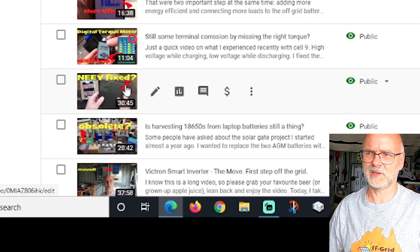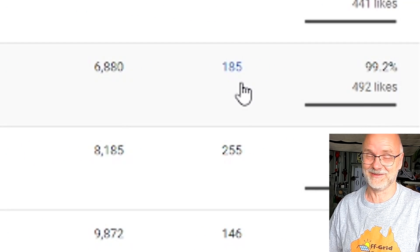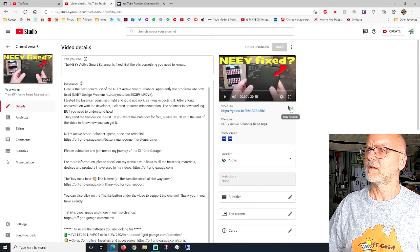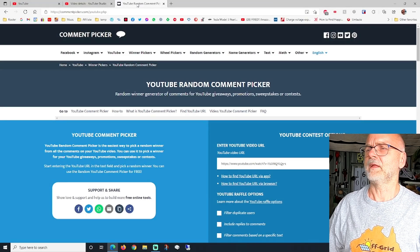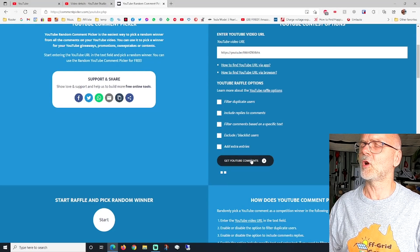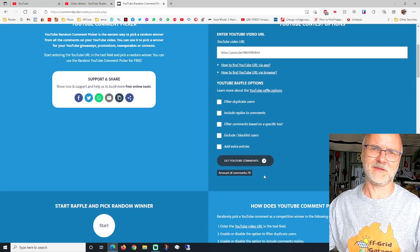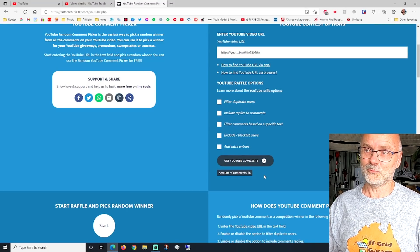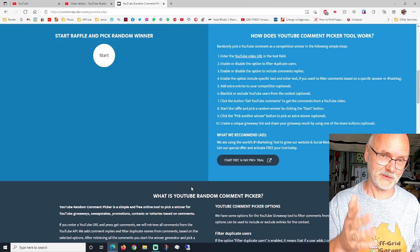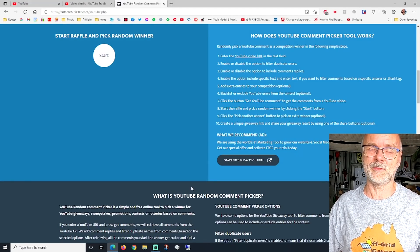This is the video where I asked people to leave a comment if they want this active balancer, and we have 185 comments on this video — thank you very much. Only a few of these comments are from people who actually want the balancer. So what we need to do is copy the video address and go to the YouTube random comment picker, put the URL in, and get the YouTube comments. It's now extracting — 76 top-level comments but with replies and sub-comments it totals 185. We just click Start and it picks a random comment.